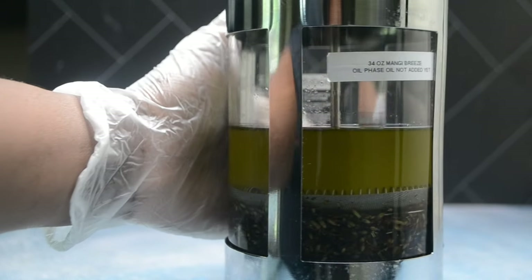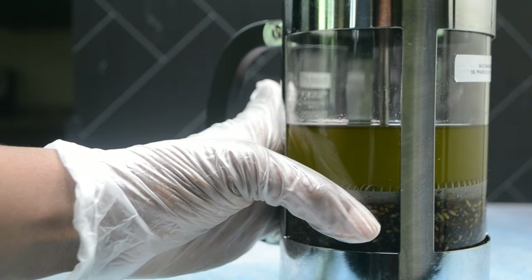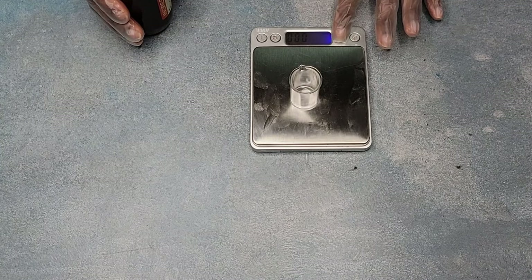This is what it looks like once it's separated — perfect buds at the bottom, oil on the top. It doesn't get any better or easier than this. The next thing we're going to do is create our essential oil plus vitamin E oil blend.